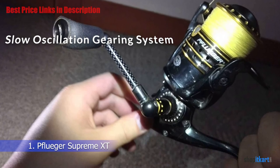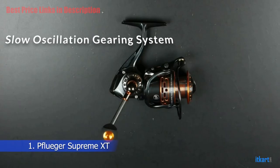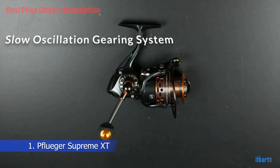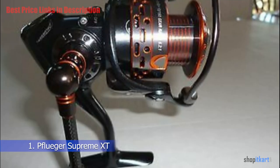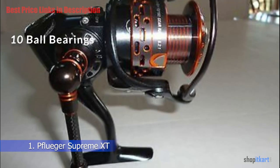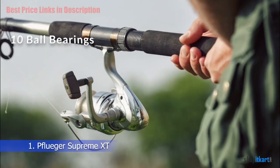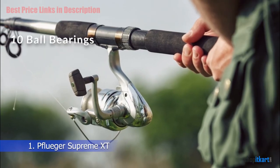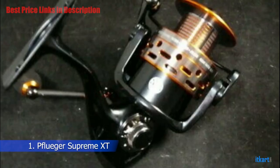Slow Oscillation Gearing System: When the spool is going up and down, it goes a little bit slower than a traditional spinning reel, which helps eliminate line twist and improve line lay. 10 Ball Bearings: The Supreme XT has a 10 ball bearing system — 9 bearings plus 1 roller — with corrosion resistant stainless steel ball bearings, making the reel very well balanced and smooth.